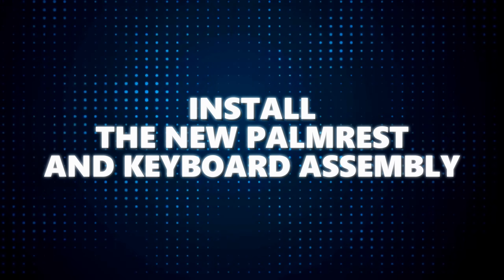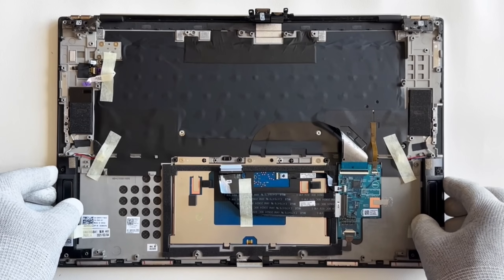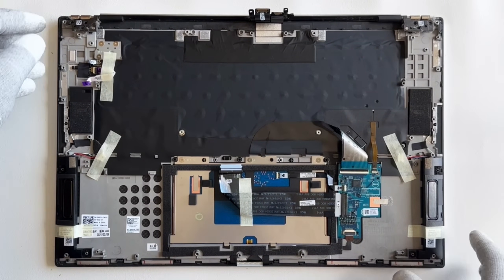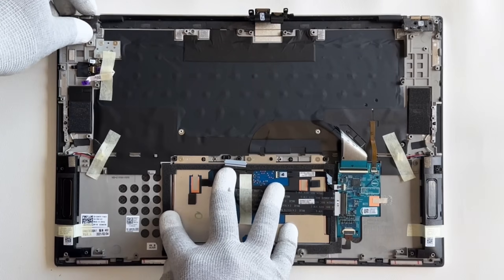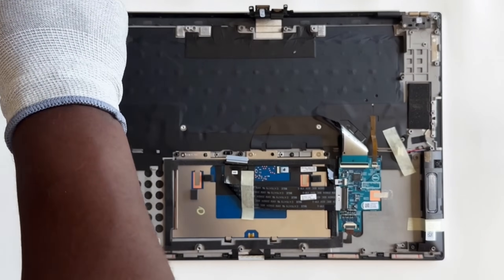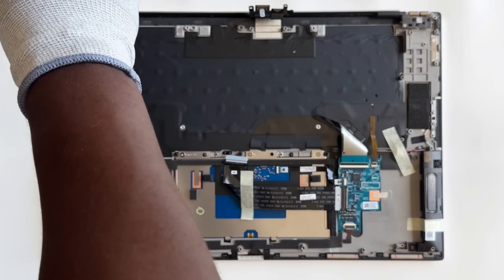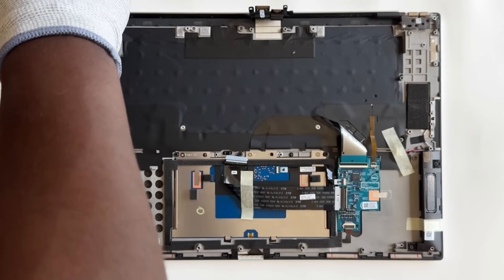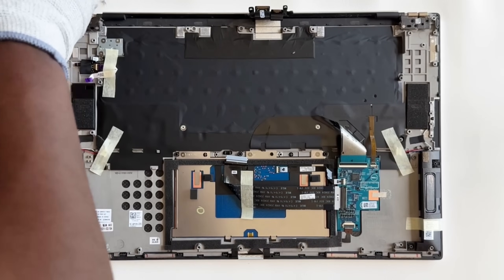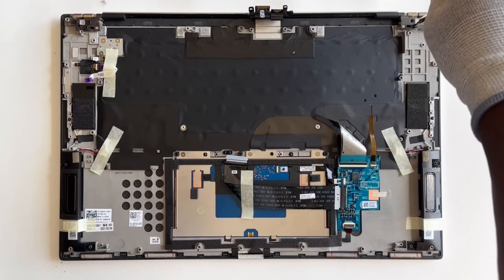Install the new palm rest and keyboard assembly. Carefully slide the palm rest and keyboard assembly beneath the display hinges, making sure the screw holes on the palm rest align with those on both the left and right display hinges. Replace the three screws that secure the left display hinge to the palm rest assembly, then repeat the process for the right display hinge.